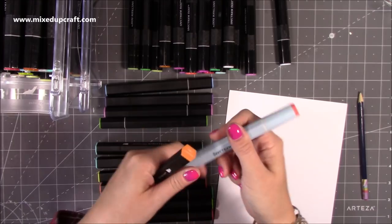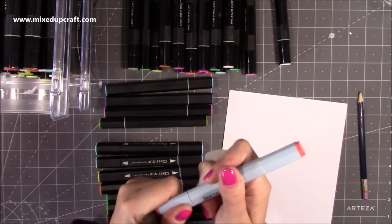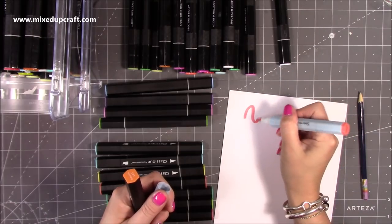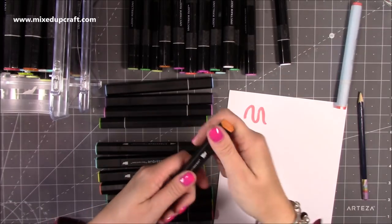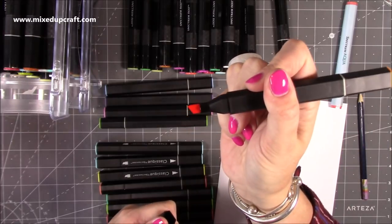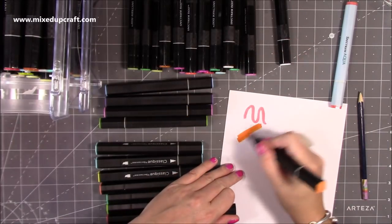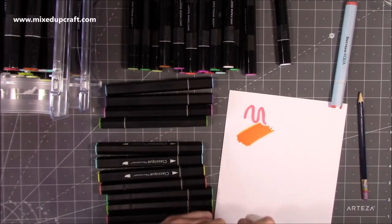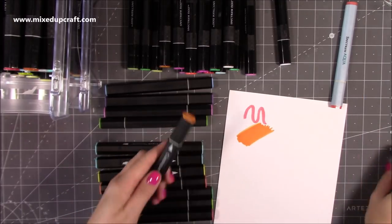The difference is if you've got the aquas, they're brush. I always get them the wrong way around - so this one here has a brush nib, whereas the thicker end on these is your chisel. You should get a nicer blend and you shouldn't get the streaking, which I don't seem to be getting. You do have to let them settle, as with all markers.